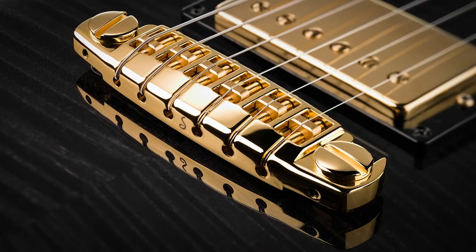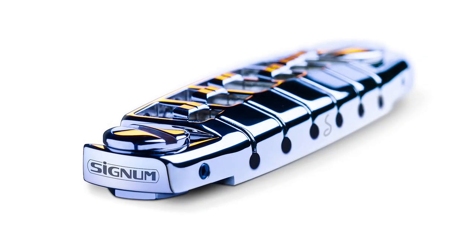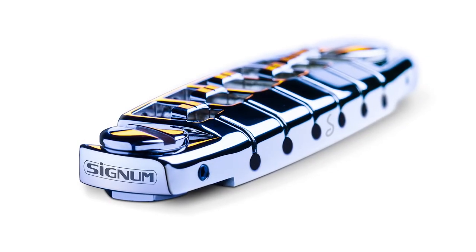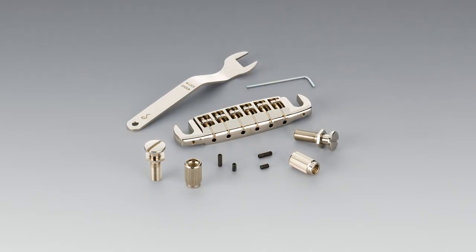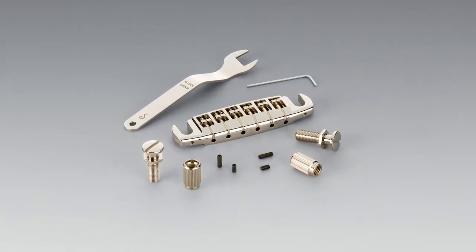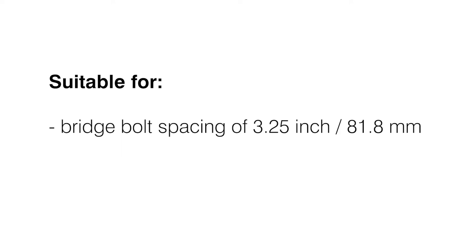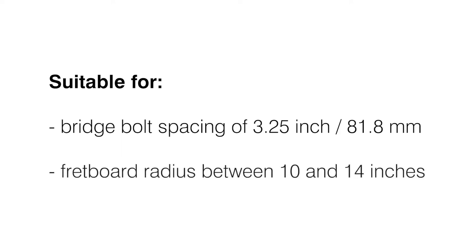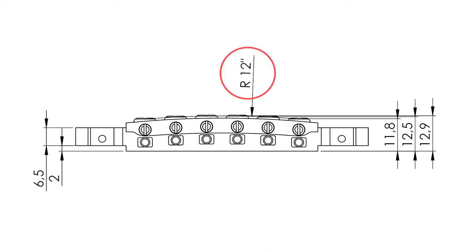The Signum Bridge is a wrap-around bridge for electric guitars and is available for original equipment manufacturers, as well as a replacement part for most existing guitar models with a wrap-around bridge. All guitars with a bridge bolt spacing of 3.25 inch and a fretboard radius between 10 and 14 inches can be equipped with a Signum Bridge. The Signum Bridge itself has a radius of 12 inches.